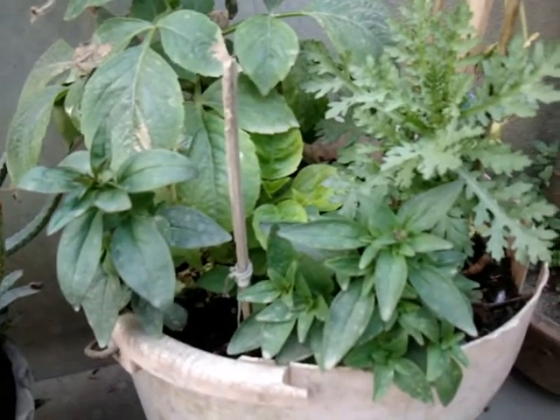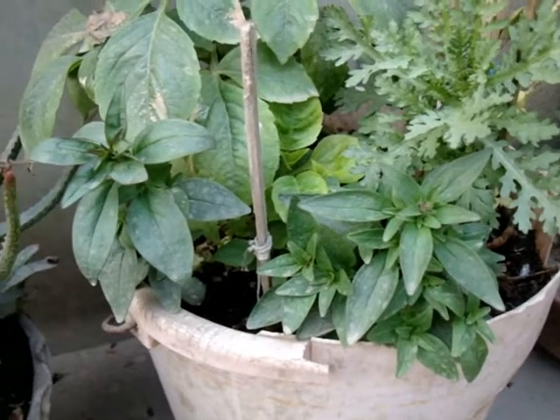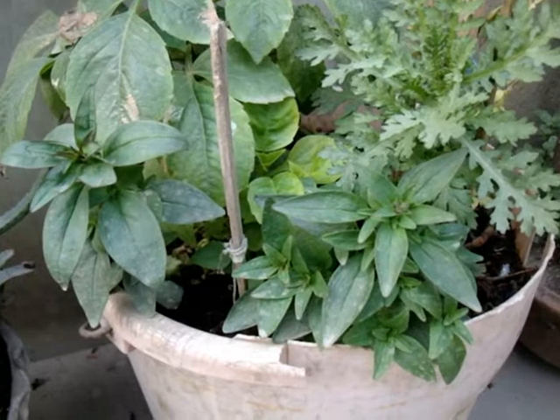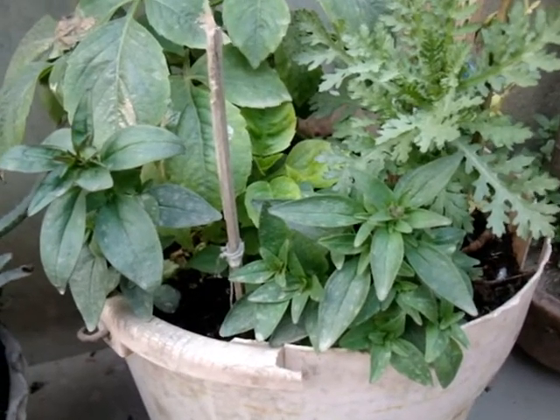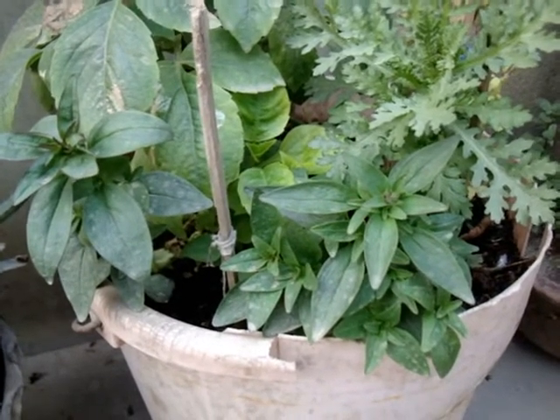Hello friends, welcome to my channel Gardening Hub. Today I'm here to give some information on Antirrhinum plant, commonly known as snapdragon. The flower's common name is derived from the way the flower behaves with multiple amounts.